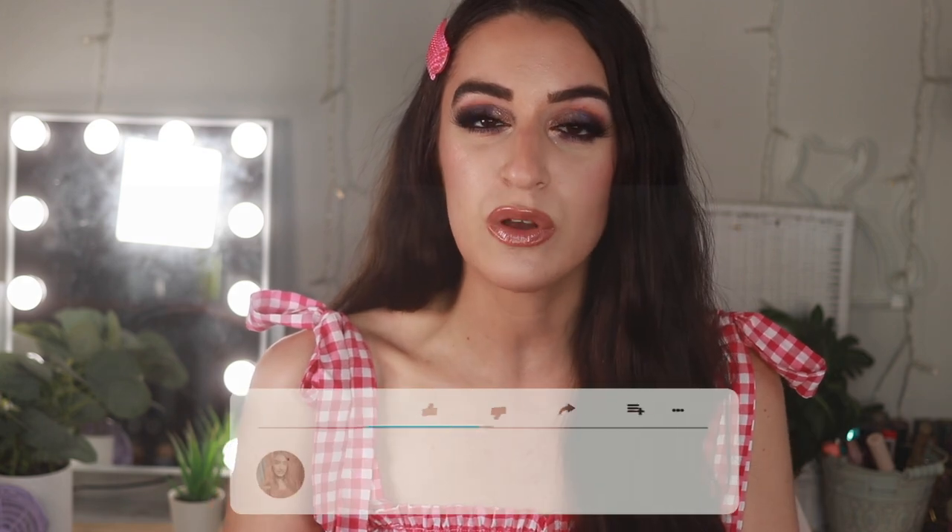Everything is from the dollar tree — yes, believe it or not — and I had so much fun trying out so many new products. We have tons of name brand finds and lots of LA Colors products. I'm very excited to share all the hits and everything I've loved and how I got this look. If you are not subscribed to my channel, make sure you hit that button and tap the bell so you get notified, because YouTube has been a little funky about subscriptions. So let's get into it!